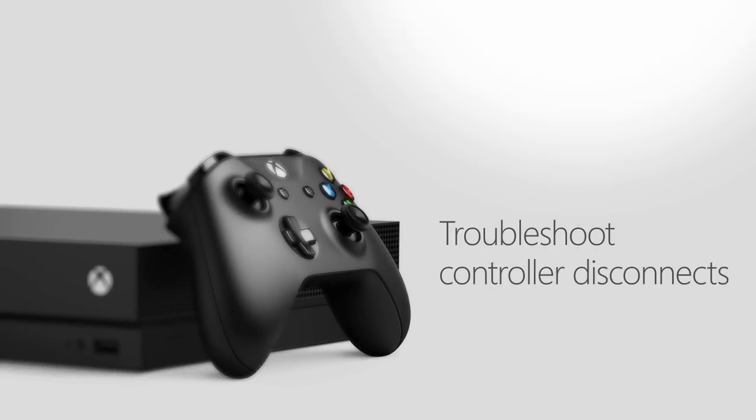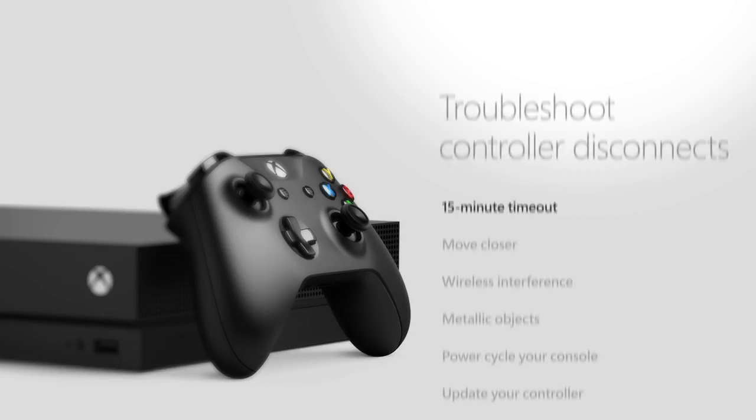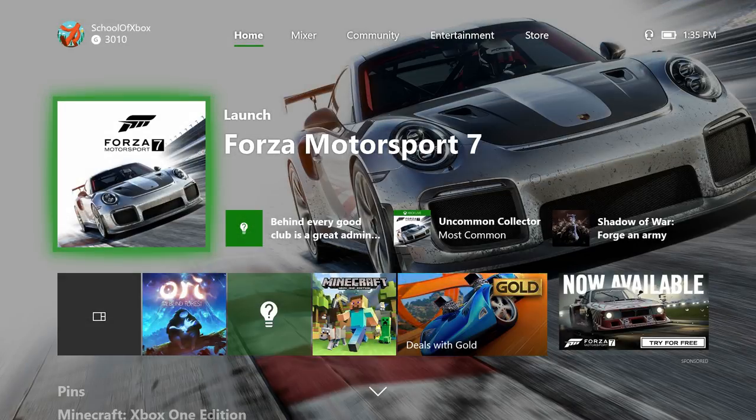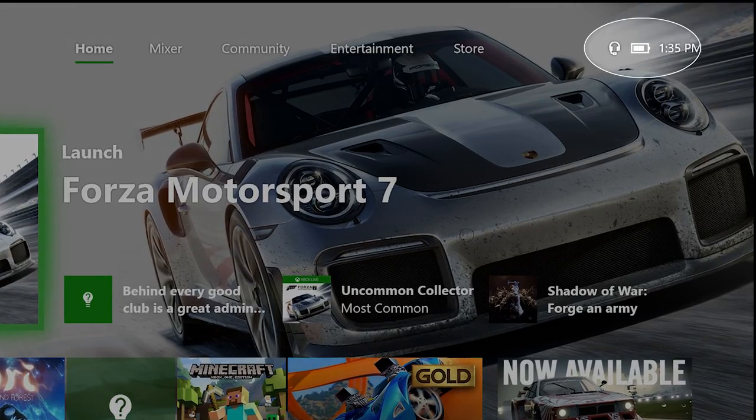Here are some tips to try if your Xbox One controller disconnects unexpectedly. Keep in mind that the controller will time out if you don't use it for 15 minutes. Make sure your battery level is good, and replace or recharge if needed.